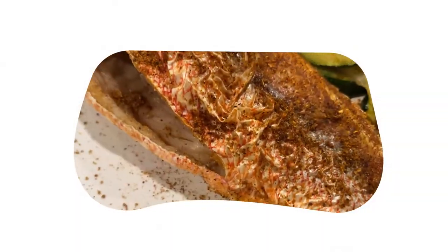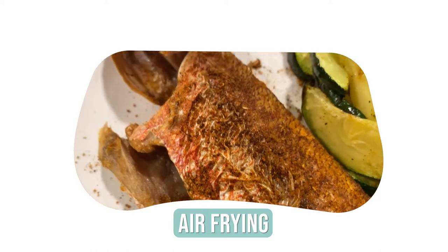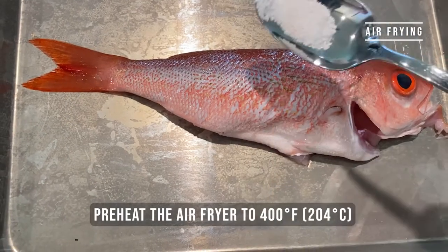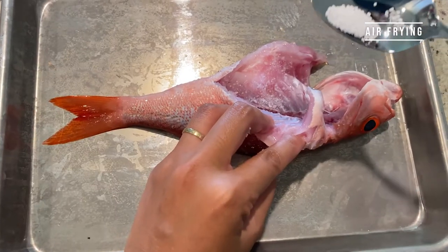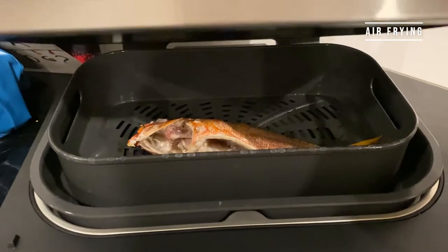Our two favorite ways to cook it are air frying and steaming. To air fry it, preheat your air fryer to 400 degrees Fahrenheit. Marinate the fish with a pinch of salt. Before adding the fish to the air fryer, spray it with oil. Cook it for 10 minutes.